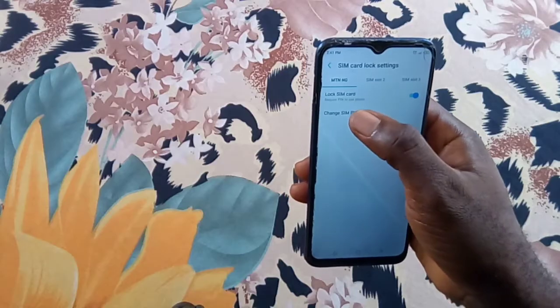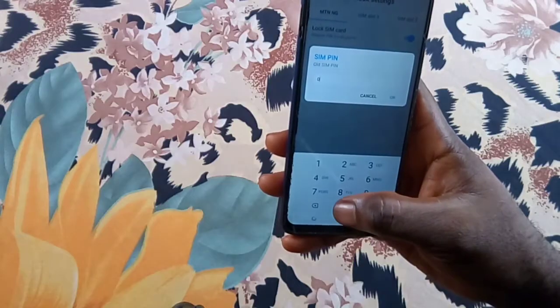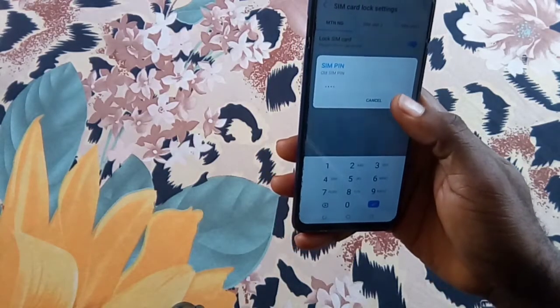After it's turned on, tap Change SIM PIN to change your PIN. Enter your old PIN, then enter your new PIN, confirm the new PIN, and tap OK.